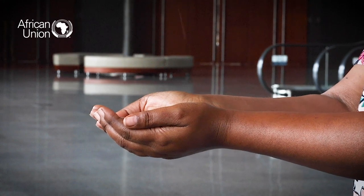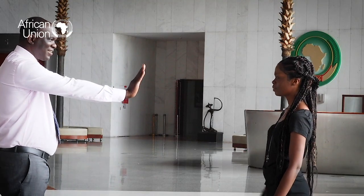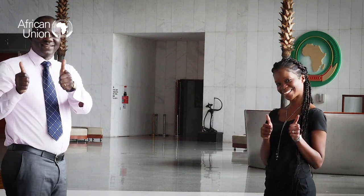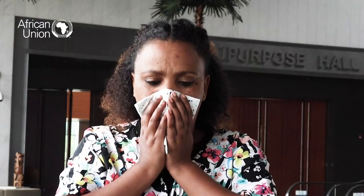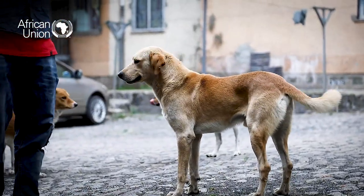Remember, hand hygiene alone cannot protect you against COVID-19. You have to practice the other prevention measures, like physical distancing, cover your mouth when you cough or sneeze with a flexed elbow or tissue, use face masks where appropriate, and don't touch animals or sick people without adequate protection.